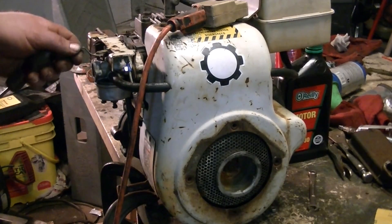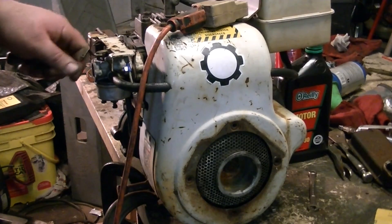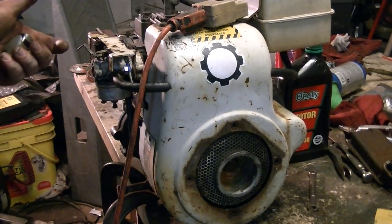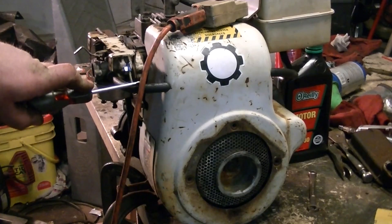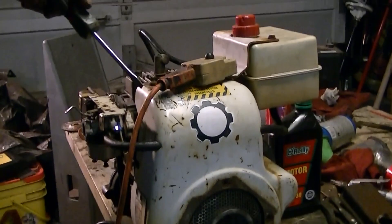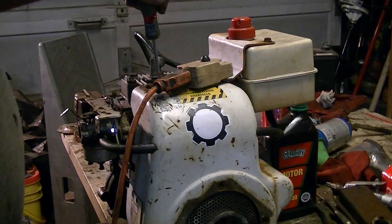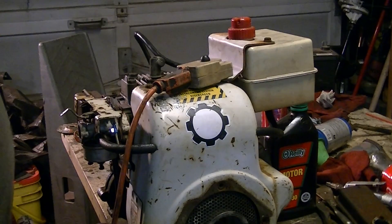The choke — it chokes, but it's not exactly like it's supposed to. It'll work fine, it's just a little different. I put a new fuel line on it. This is just a fuel tank that was on — I think it came off of one of these, but it was a six horse. This is a seven, so it was just one I had laying in a bin of parts.